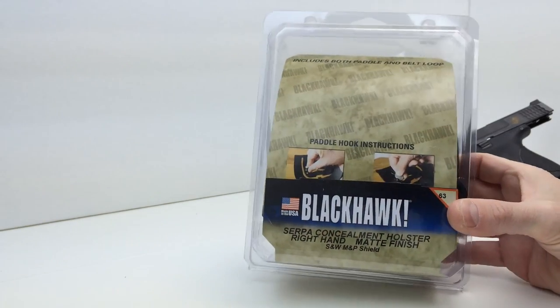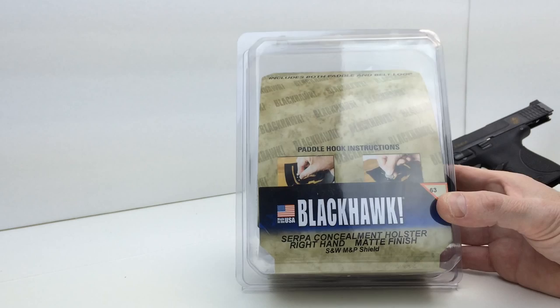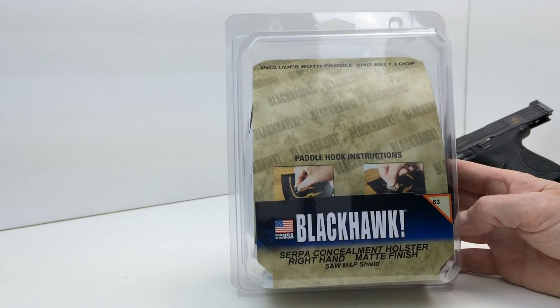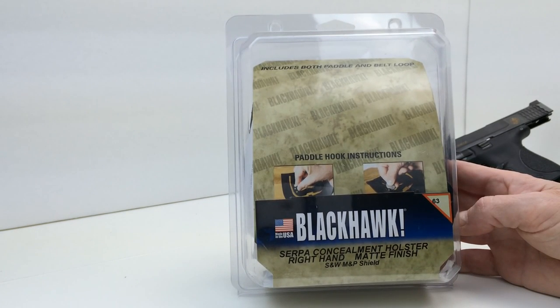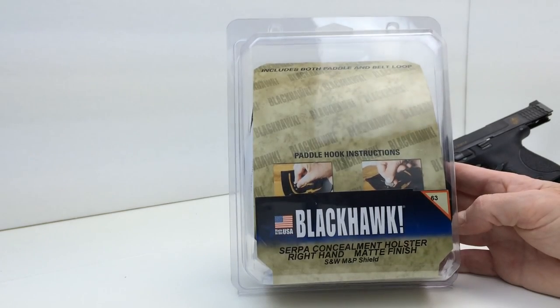This is the packaging that the CQC comes in, and I believe I paid right around $40 for this. That price could vary depending on who you buy it from. I think for $40 this is a very high quality product for the money, and I'll get to that in a moment.